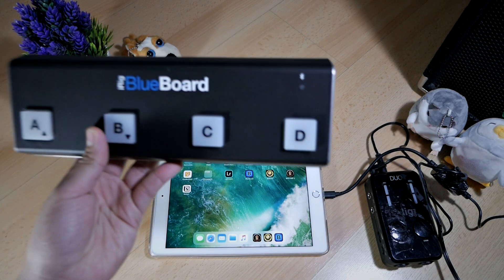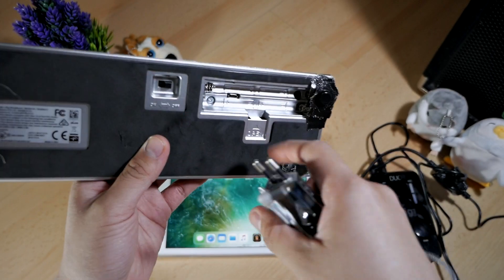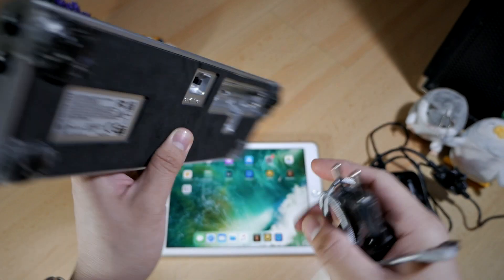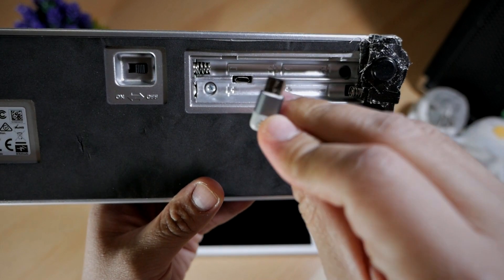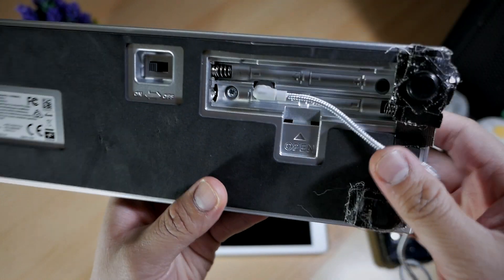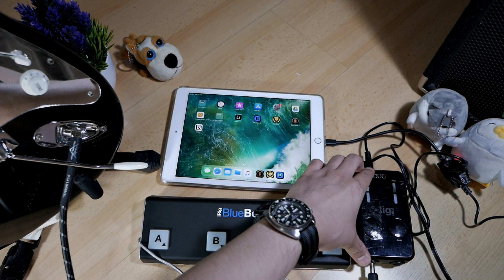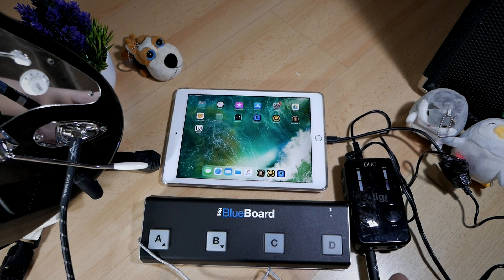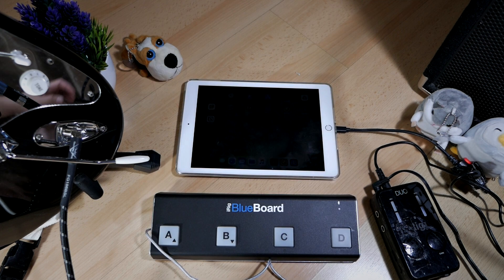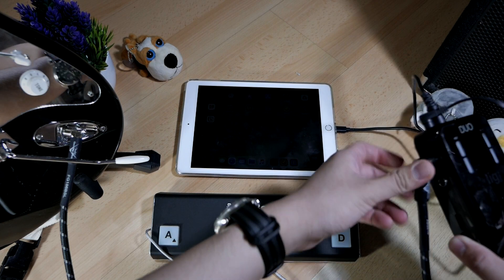Now let's move on to powering the iRig BlueBoard. With the BlueBoard, you have the option to use AAA batteries, but in this demonstration I'm going to use an Android phone charger with a micro USB cable to power the iRig BlueBoard. You just stick in the micro USB cable into this part of the iRig BlueBoard, turn it on, and it's now ready to use. Now it's time to connect your guitar to input number one of the iRig Pro Duo. I have a clean guitar amplifier I'll use as a sound system, and I'm going to connect the input of that speaker to the output of the iRig Pro Duo.